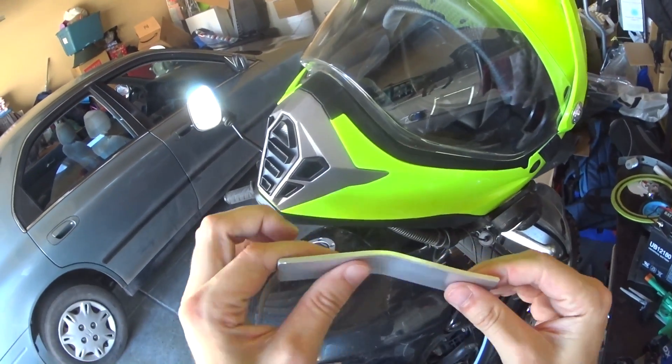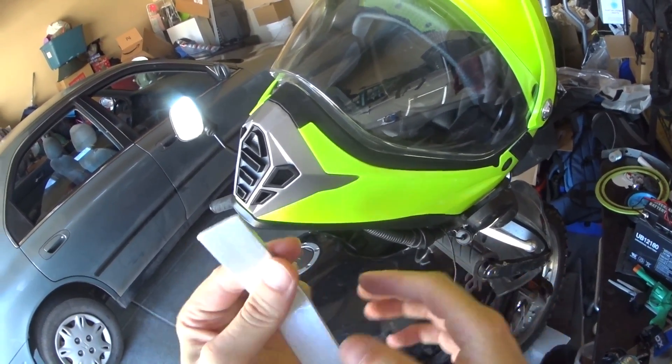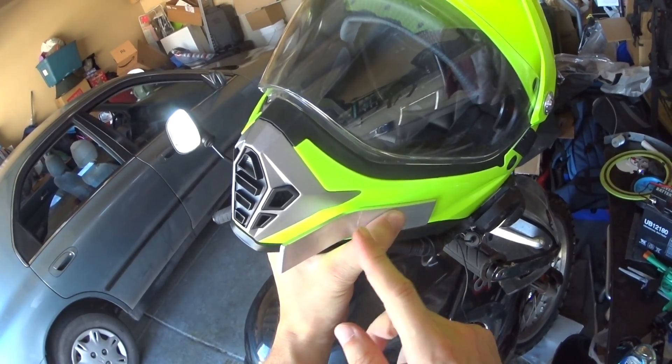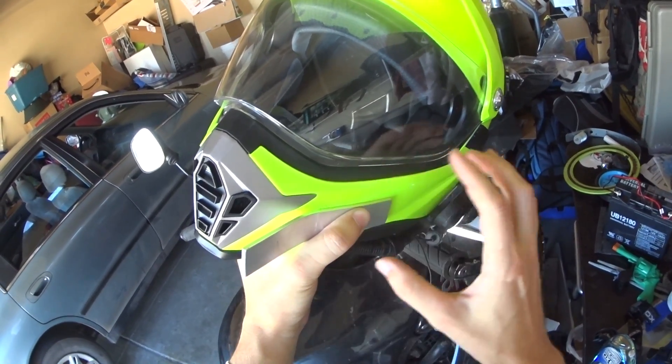When you do this, just make sure you get your angles right and make sure to file it down where you cut so there are no sharp edges or anything like that. Putting a piece of metal on your helmet might seem like a really bad idea, but the thing is it's aluminum — I think it's out of the way.